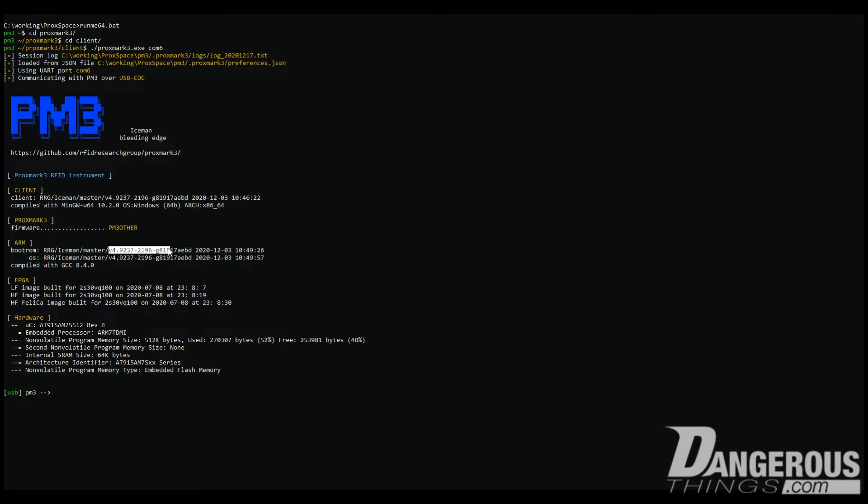It also matches the version number of the firmware and the boot ROM. That is very important — the commands, naming conventions, and things do tend to change from version to version and from branch to branch of the firmware. So if you're running some other firmware and you're unsure why a command isn't working the way it does in the video, that's probably why.